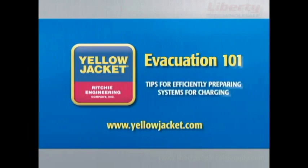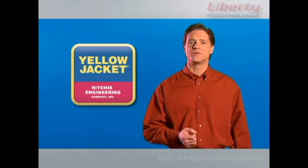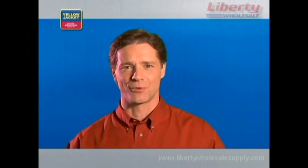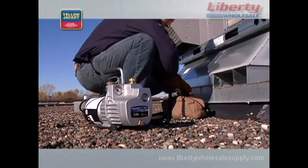Welcome to Evacuation 101, tips for efficiently preparing systems for charging. We're glad you trust Yellow Jacket to provide you with the information you need to do your job more quickly and effectively. This is the second in a series of videos designed to help you work smarter and safer. In this video, we'll go over how to remove air and contaminants from an HVAC system, creating a vacuum state.